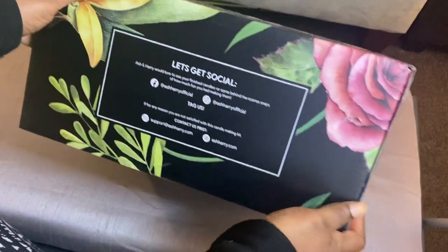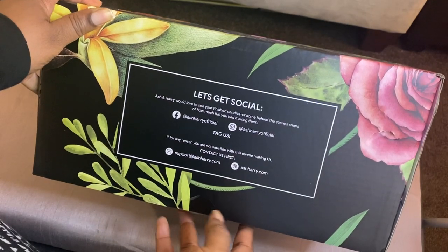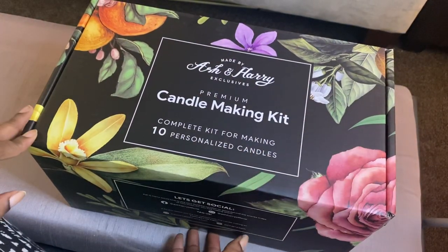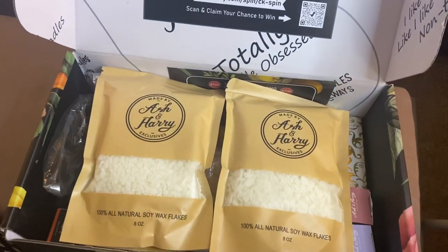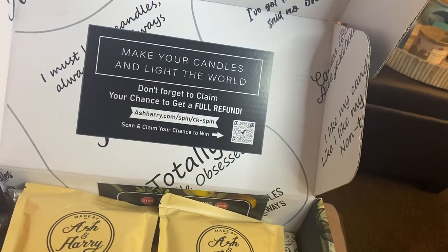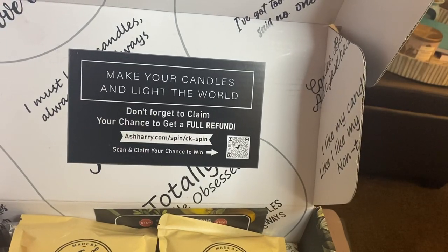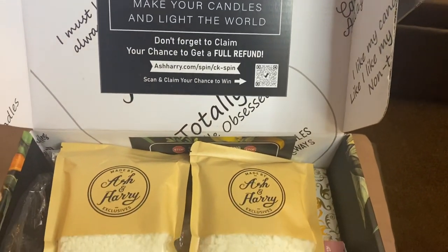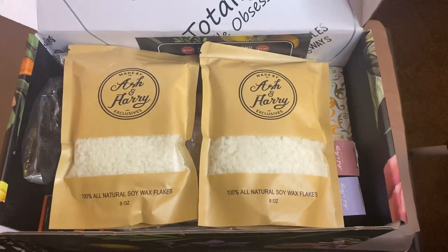First of all, I want to say I like the packaging. This is really, really nice packaging. They have all their social media contacts. I love the box — very, very nice box, very classy. So when you open the box, here's what you see. I guess they're giving you an opportunity to get a refund by doing a video or something. I'll check that out later. So this is what's inside the box.